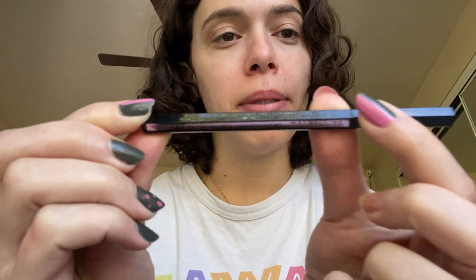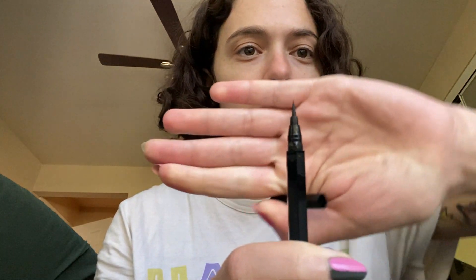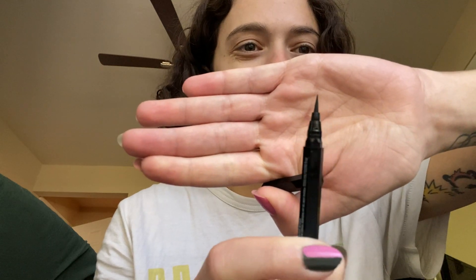This is the Maybelline Hyper Easy Fine Tip Eyeliner Pen. It is a liquid eyeliner and it has the smallest tip that you can get for eyeliner itself.